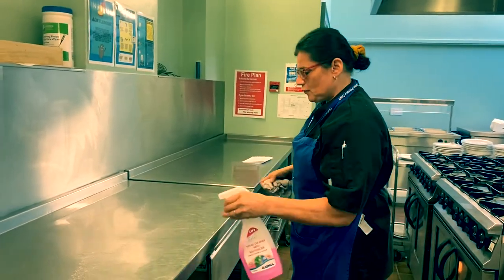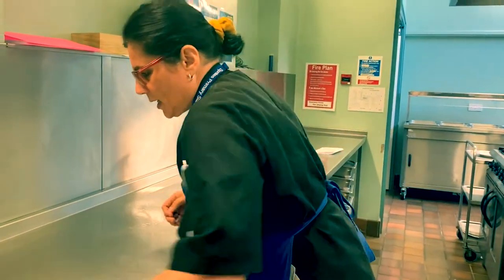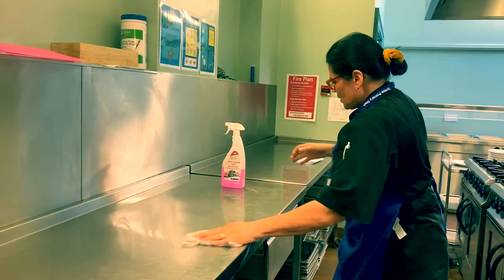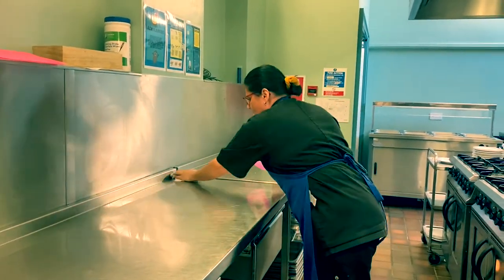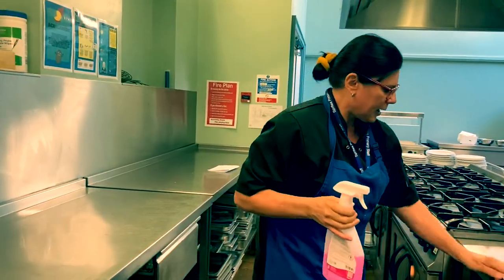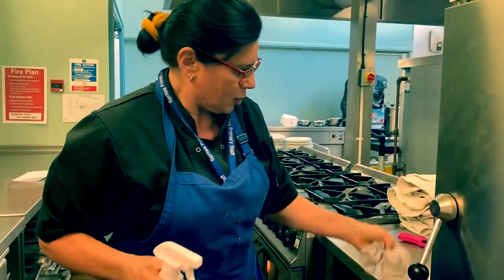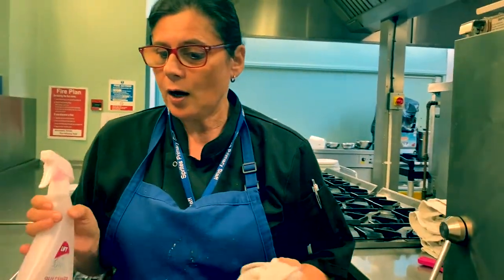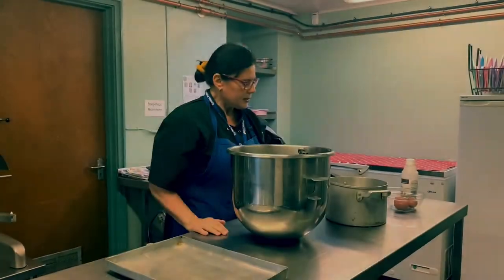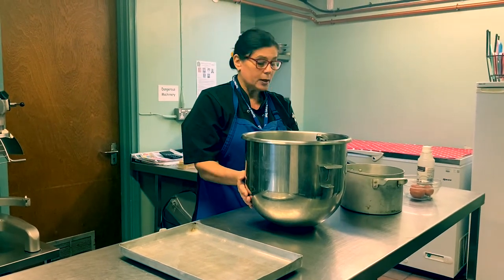I've just finished making the lasagna, so I'm now going to completely clean my surface down using an antibacterial spray. As you know, you must clean up in between cooking. I'm now going to walk over to the sink and wash my hands. We've now moved over to the other side of the kitchen and we're now going to start prepping for our chocolate crunch.